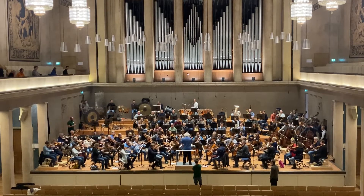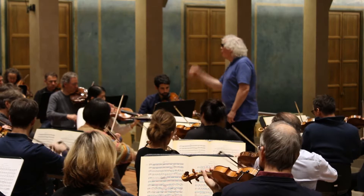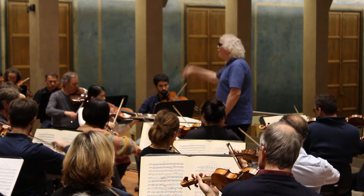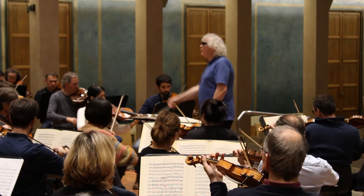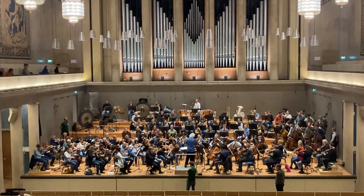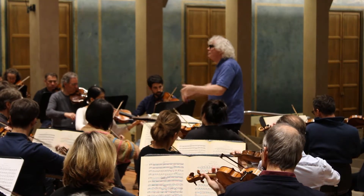Today, the Bavarian Radio Symphony Orchestra is rehearsing Siegfried, the third opus in Wagner's epic Ring Cycle. Sir Simon Rattle stands before them, wielding his baton as a silent but central piece. Change the conductor, and the same orchestra would produce a totally different sound.